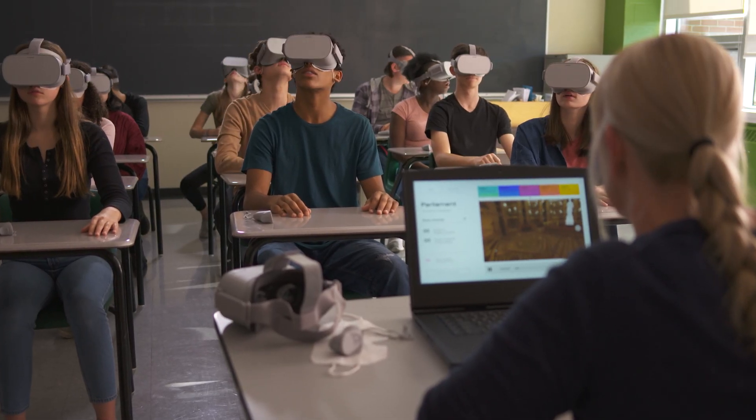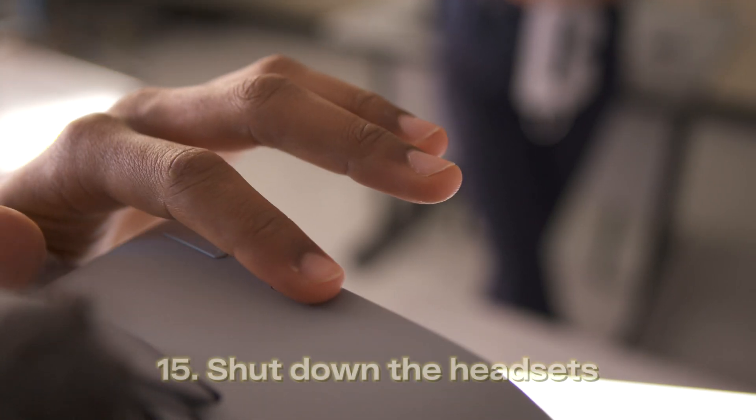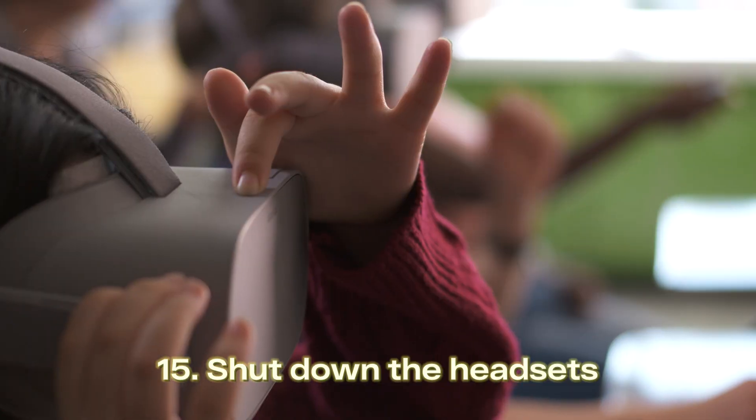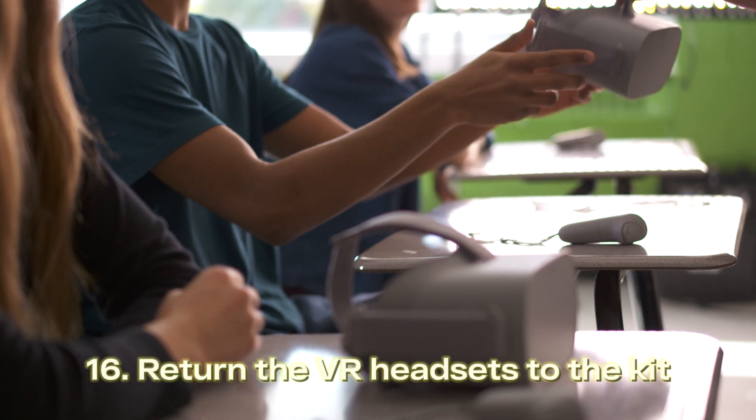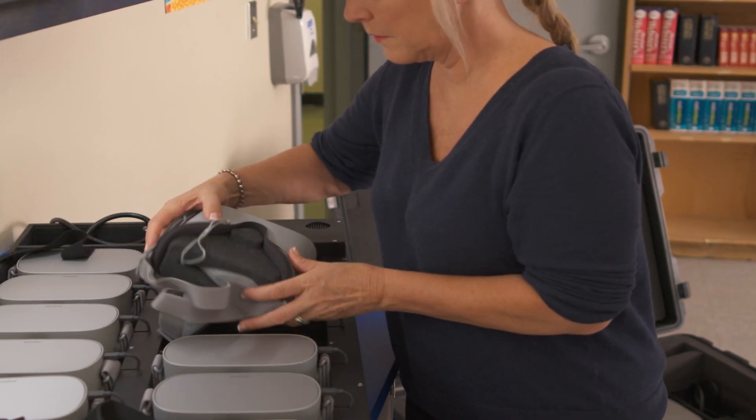The experience is about 12 minutes long. Once it finishes, students can turn off their headsets by holding the top power button. Please make sure all headsets have been returned or left on the desks. Pack up the headsets.